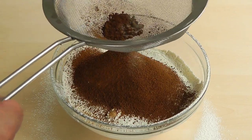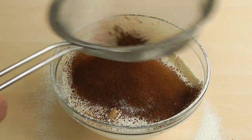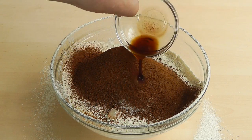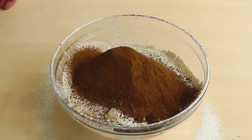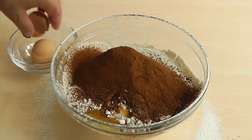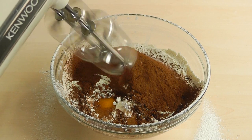Probably about a teaspoon of salt — you can obviously measure that out. Vanilla extract. And we've got a couple of eggs. I want to use the whole egg so just give it a bash; try not to get any shell in there. So I'm just going to mix it all out.